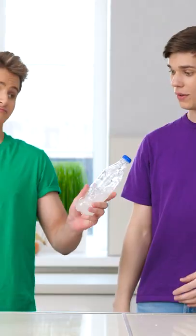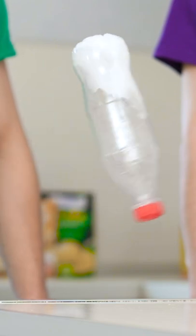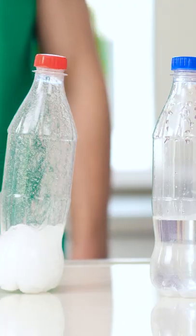Ready? One, two, three. Yes! And double yes!